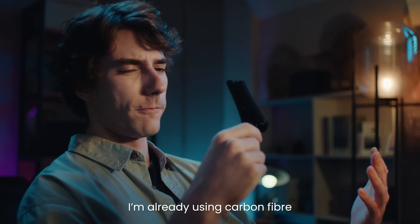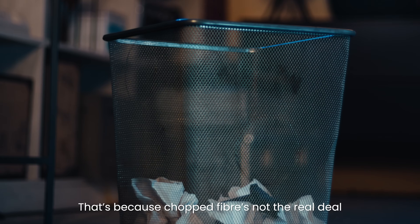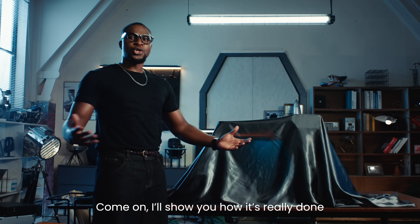I'm already using carbon fiber. Why is it still breaking? That's because chopped fiber is not the real deal. I'll show you how it's really done.